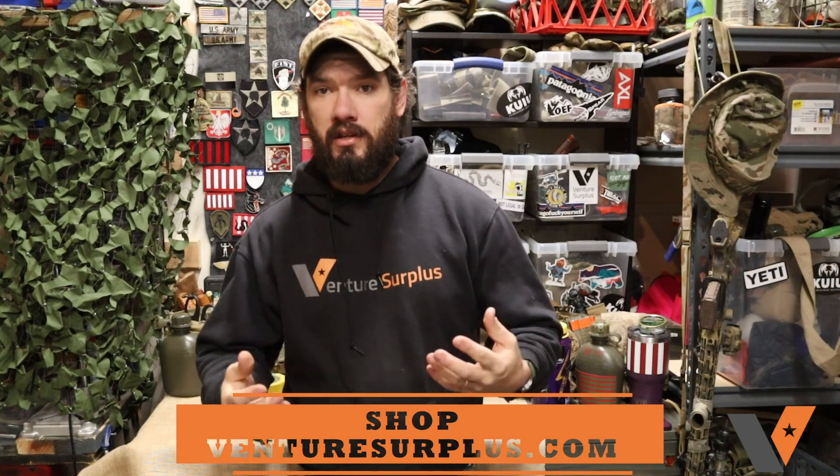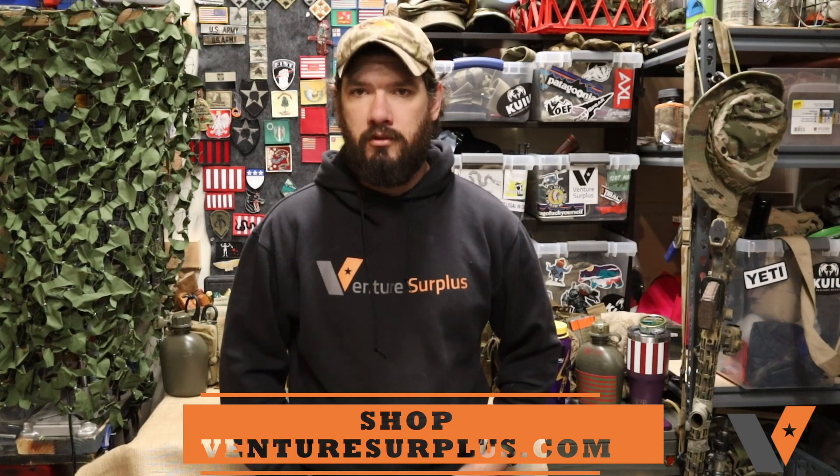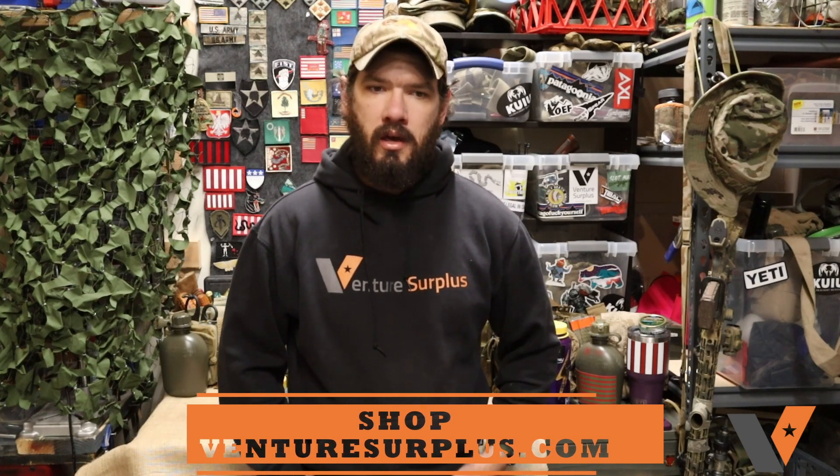Appreciate you watching. Make sure you like, subscribe, and comment so you can see more gear tips like this in the future. Make sure you head to our website and check out our emails — subscribe for those, because on a near-daily basis I like to send out new stock, restock, sales, coupon codes, and everything in between. You can find out about the gear we have over at Venture Surplus. Check out our Instagram as well, where I post up new stock, restock, and gear setups, plus a little bit you might not know about your gear and how to use it best and get the most out of your kit. Thanks for watching, and stay tuned for more gear tips.